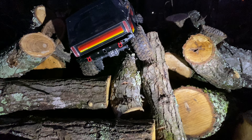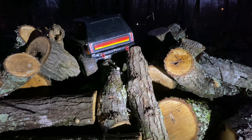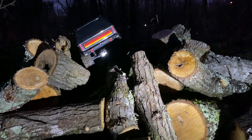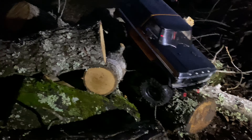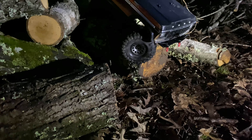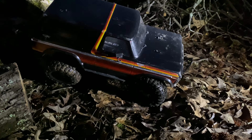There we go — look at it flexing, that's really nice. And here it comes down the bottom — look at that rear axle flex. I'm gonna have to shoot it off of this. Nice.